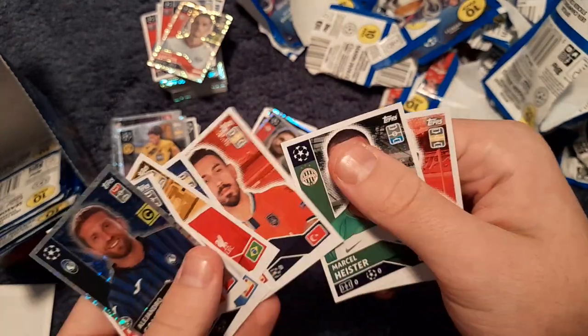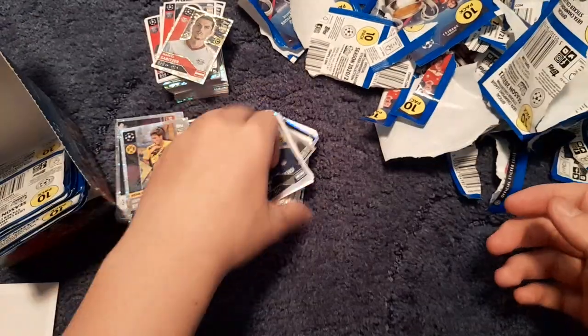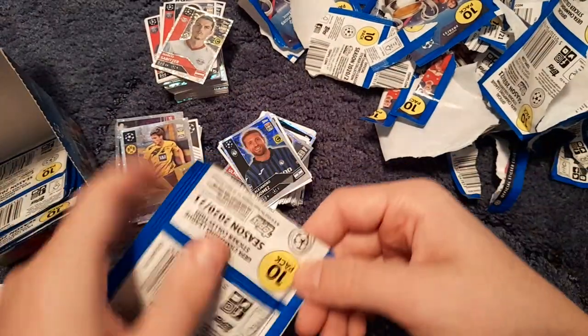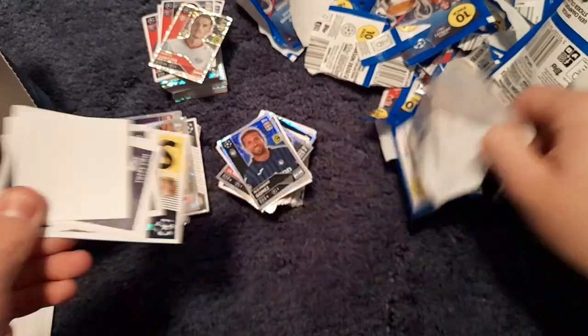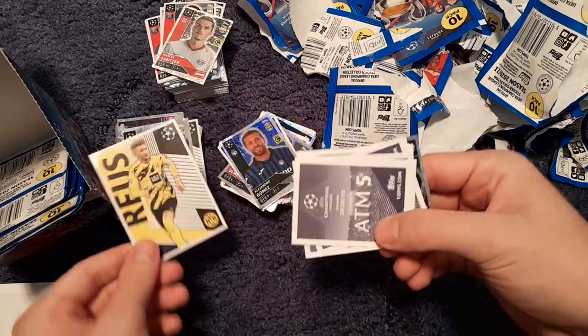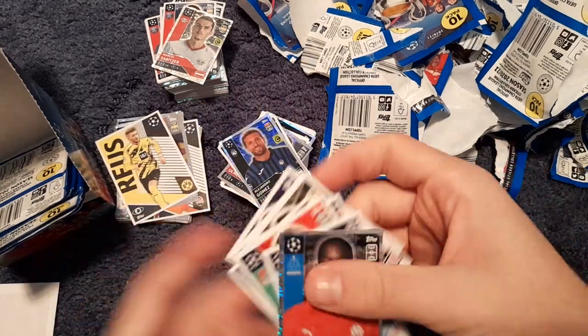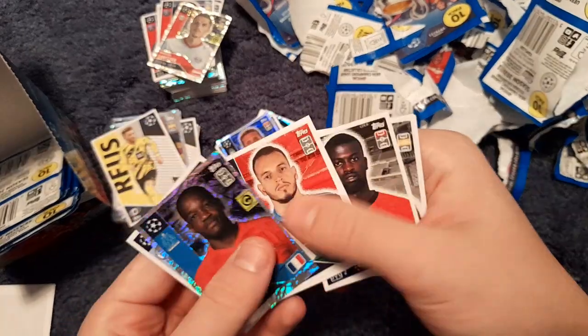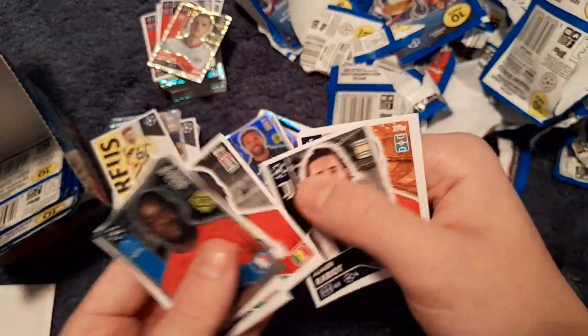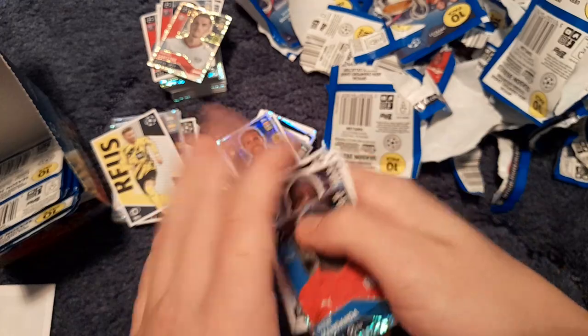We get a Marco Reus large sticker — looking very nice. Then Stéphane Mandanda, Mendy, Guilherme, Erling Haaland, Rabiot, Ismaël and Felipe.